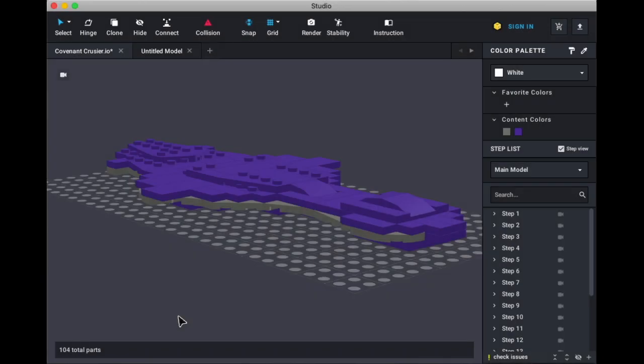Alrighty, so here we are, and here it is — my Covenant Cruiser from Halo. Before we get on into this, before we show you how to build this, if you have not seen my mock spotlight on this, I would highly recommend giving that a look. That'd be greatly appreciated, because you would get to know more about this model.